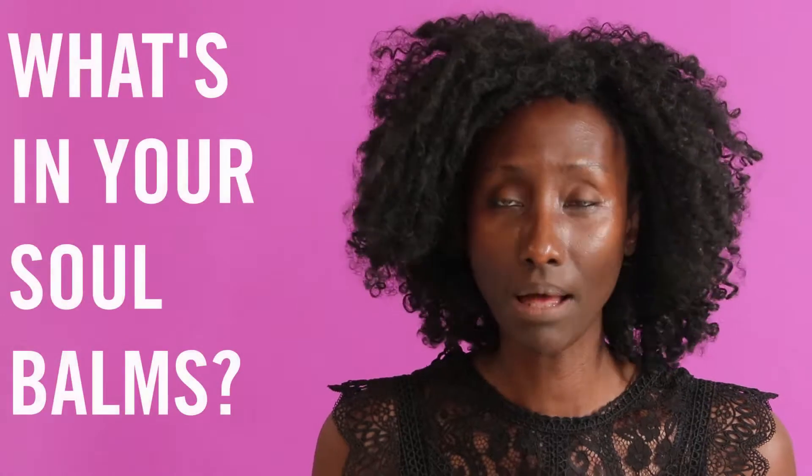Hey everybody, so I get a lot of requests about what is a bath bomb, what are the ingredients in a bath bomb, so I thought I'm going to do a video and show you some of the ingredients that we use in our bath bombs.